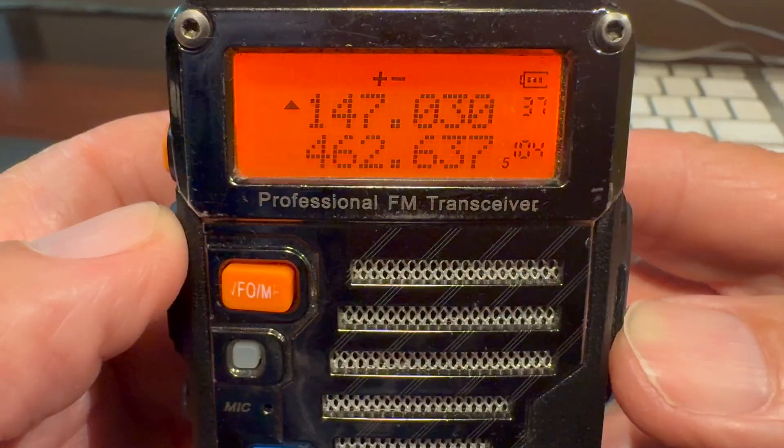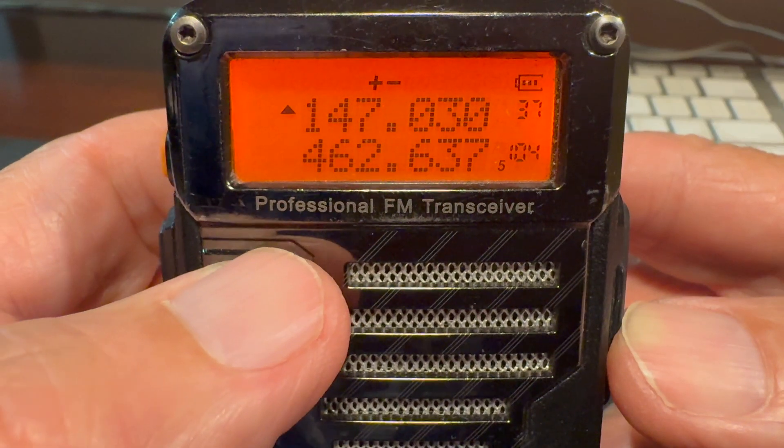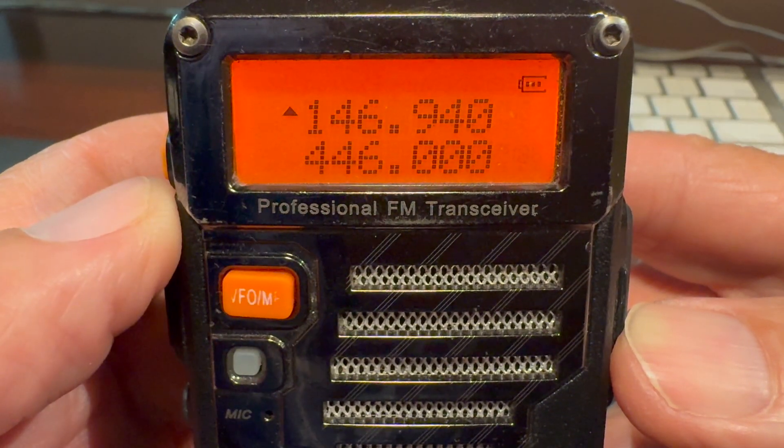Another way you can check to see if you're in frequency mode is to look at the display screen and you'll see your radio frequency displayed. Look over to the right and see if there's a little number there. If there's a number, that indicates memory recall or channel mode and that is the channel number you're currently listening to. Because you want to be in frequency mode, you don't want to see a number there, so press the VFO/MR button to toggle back into frequency mode.